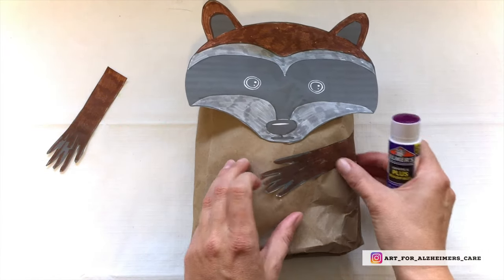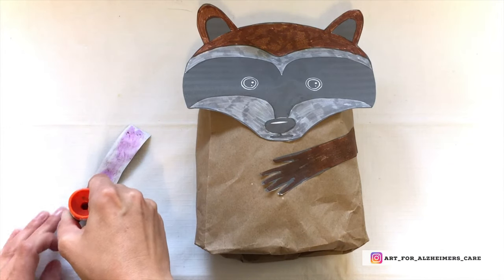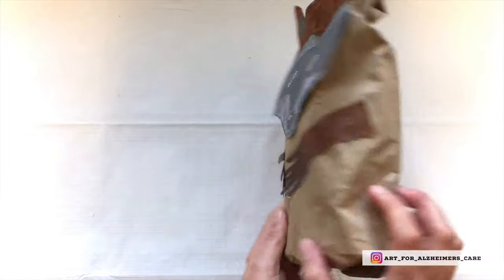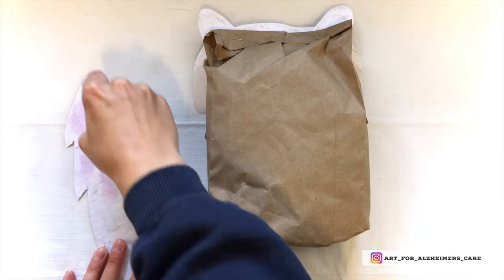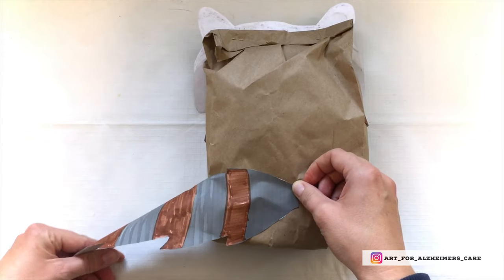While you're making this raccoon, some memories might pop up about your experiences with raccoons. I know I've definitely had some experiences while camping with raccoons, and even on my property — I remember having some run across my roof at one point. They're very cute but they're very mischievous animals.